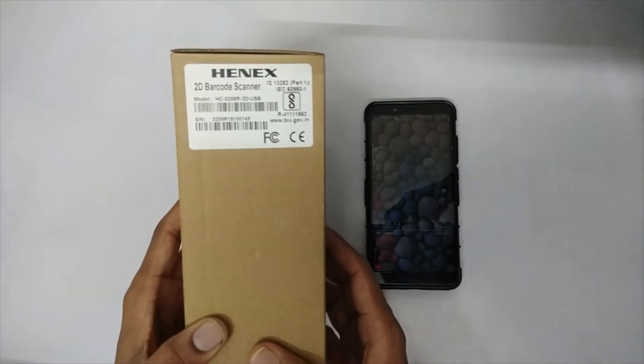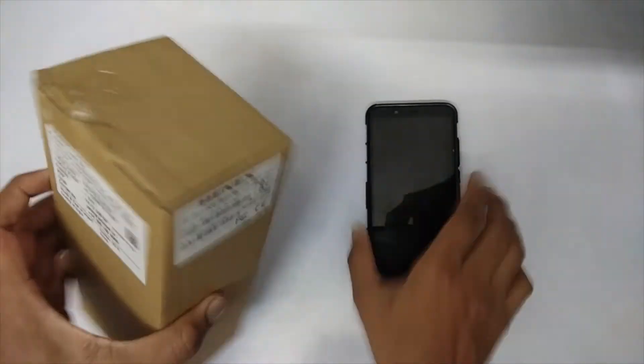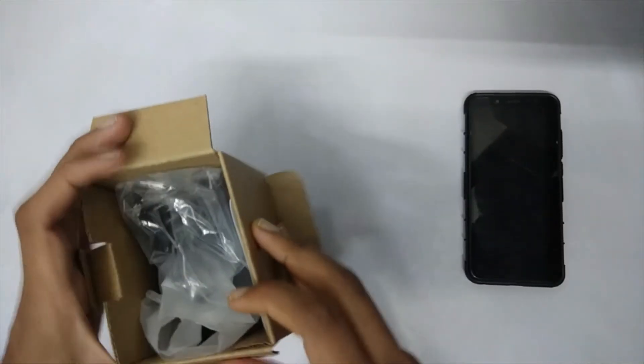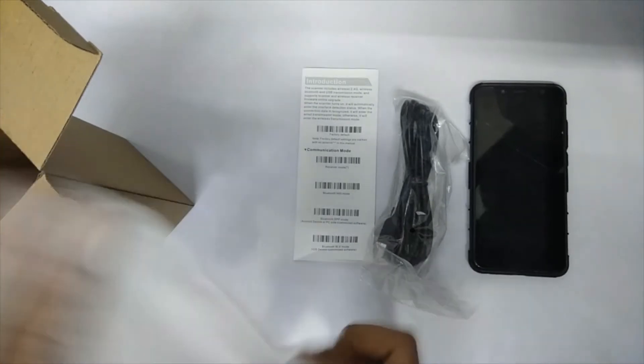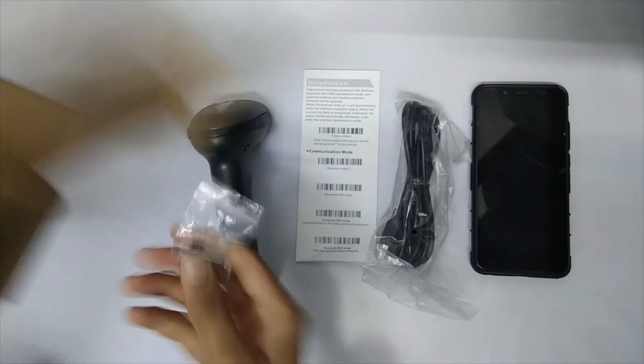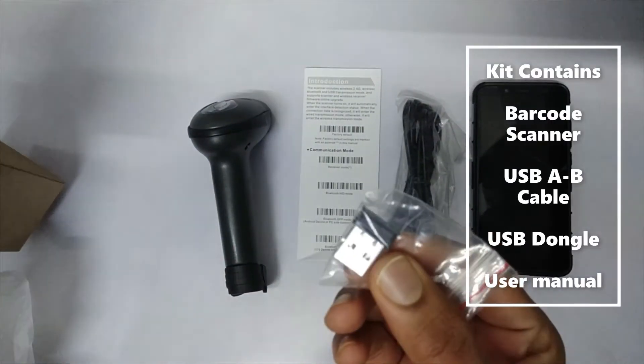Here we have the Venex barcode scanner — it's basically a 2D wireless scanner. Let's unpack it. We have one USB cable and a user manual. Here we have the barcode scanner and a USB dongle for connecting to a computer.